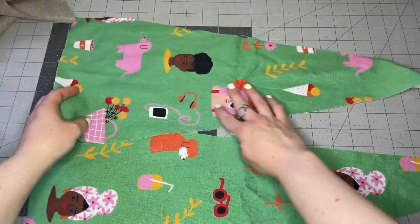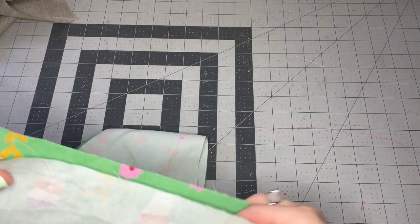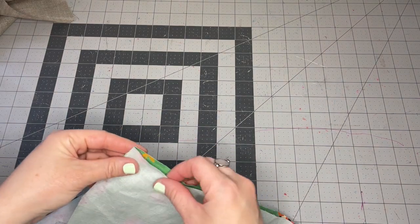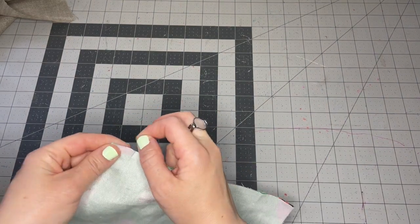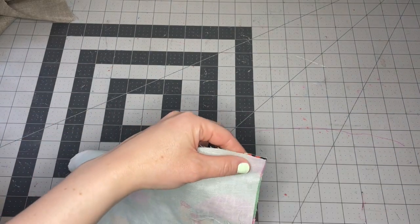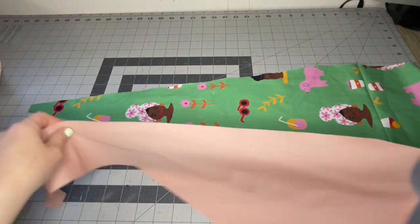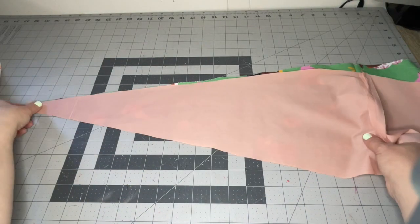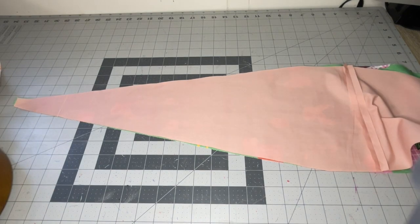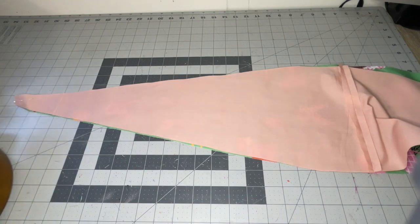Now we're going to work on the handles. Place your two handle pieces right sides together and stitch along that bottom edge at three-eighths of an inch. After stitching, press the seam allowances open. Repeat those steps with your handle lining fabric — stitch at three-eighths of an inch and press the seam allowance open.